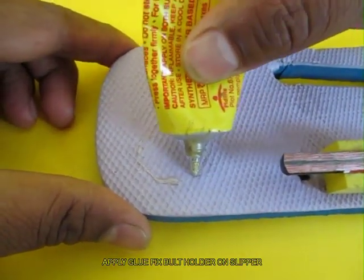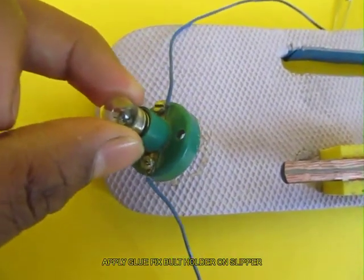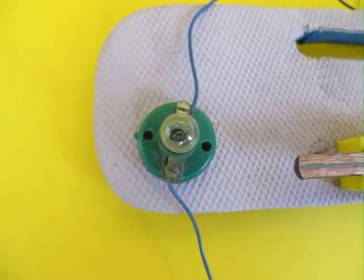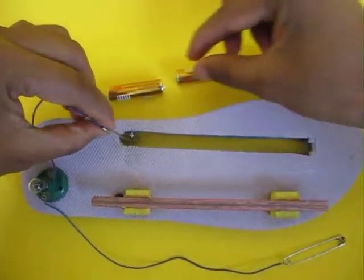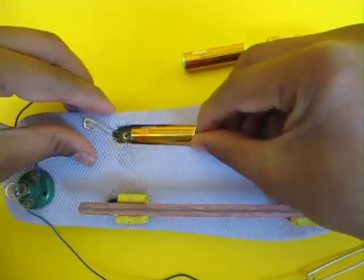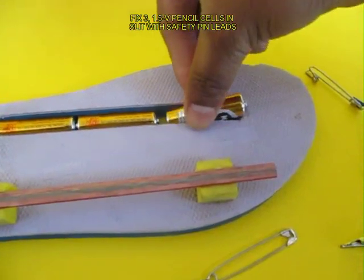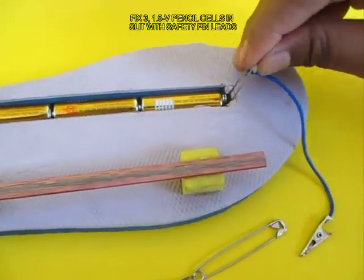Apply some glue to the slipper and affix the torch bulb holder to this. The top lead of the bulb would be attached to one end of the slit, and then slip in three 1.5 volt pencil batteries.